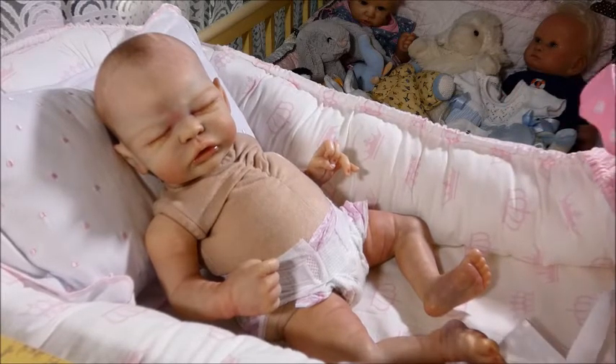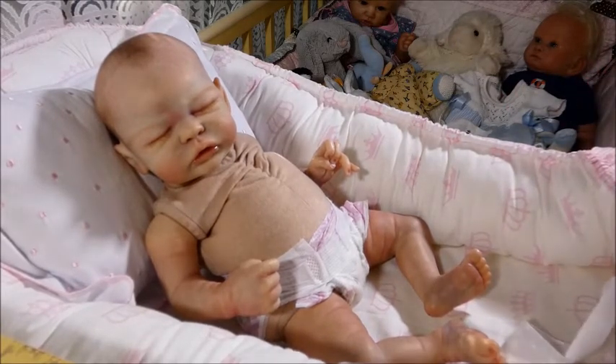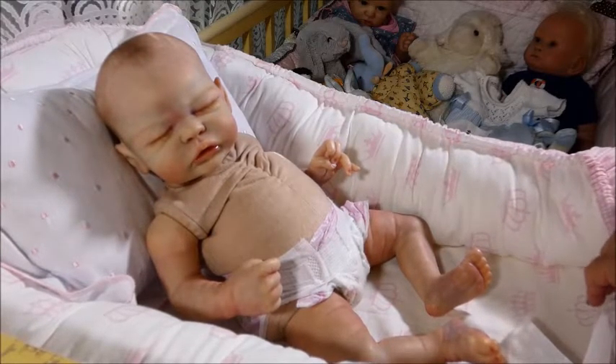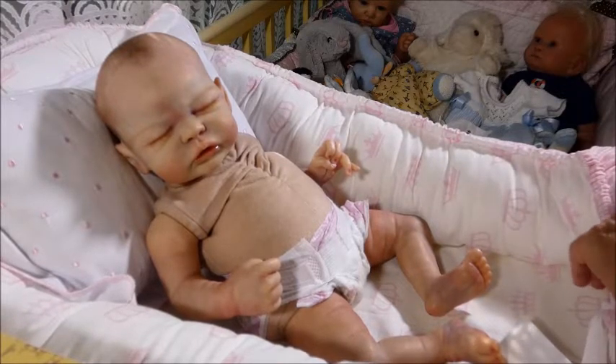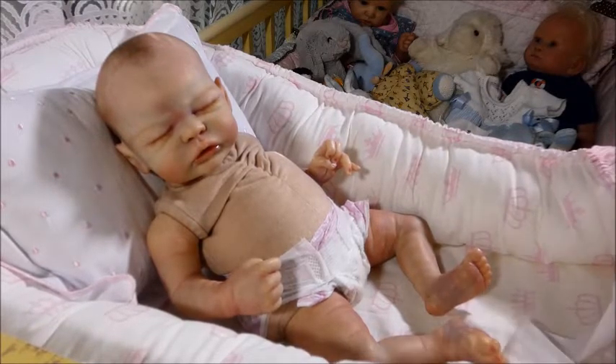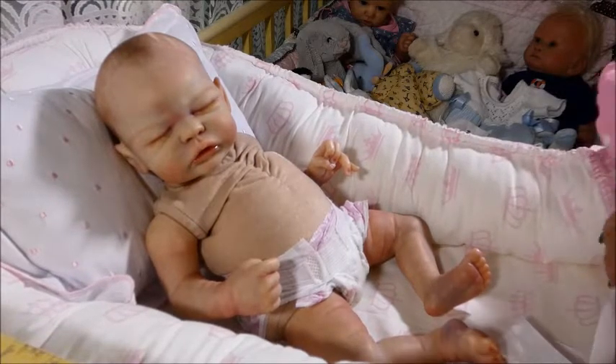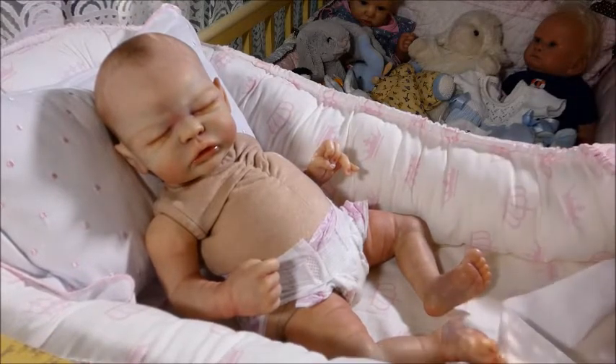She was cute. She had rooted blonde hair. Her painting was kind of plain, but it was cute enough. And I thought, you know, her hair was nice — if I got her, I could always add a little coloring to her cheeks. And she wasn't asking $3,000 like some people were. It was very reasonable. And I contacted her and said, yes, I'll buy her right now, today.